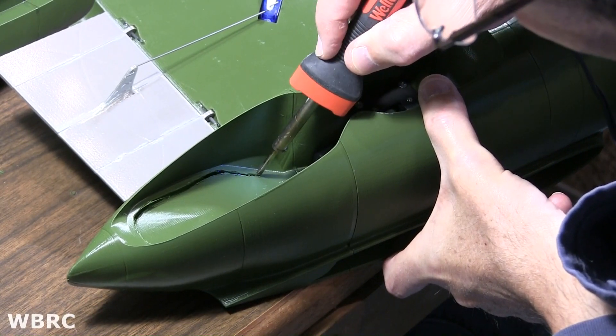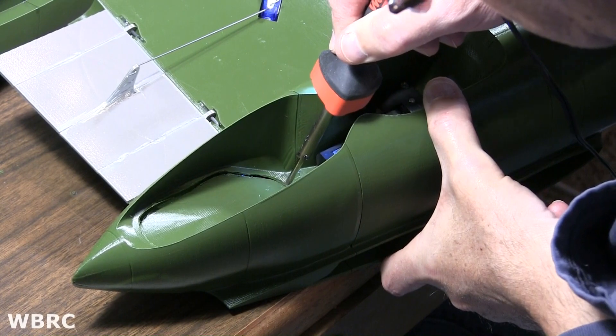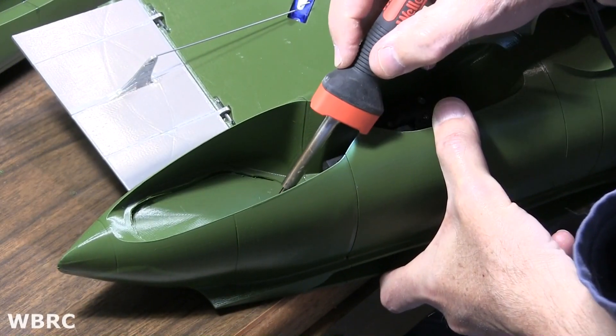I didn't realize it, but I'm coming in with the handle of the welder in contact here with the other part — it's keeping me from pushing in on the way.